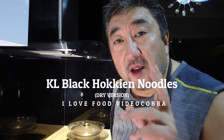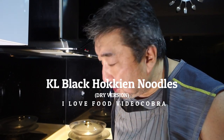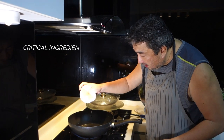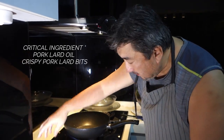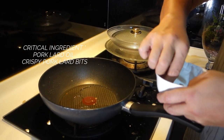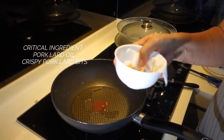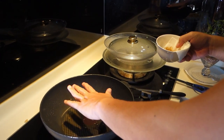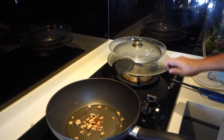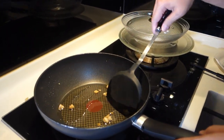Good day everyone and welcome to my kitchen again. Today I'm going to be showing you how to prepare the black Hokkien KL noodles. I've got my fire going right now and I'm going to put the pork lard oil in. I've got my crispy pork lard here — this is essential for this dish — so I'm just waiting for that to heat up and then it goes in.